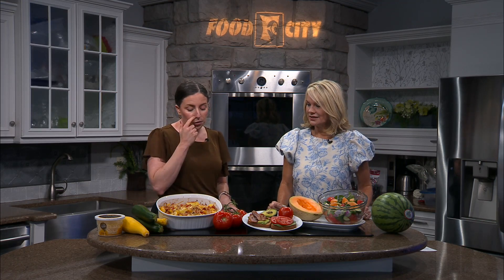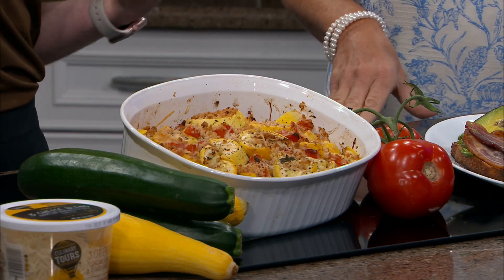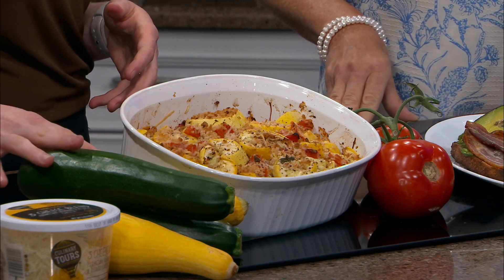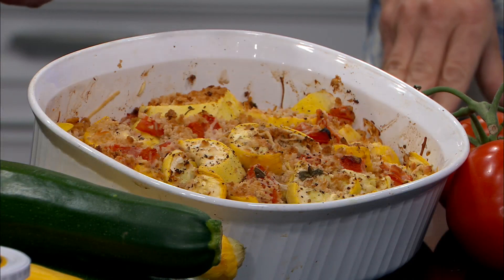This is actually a zucchini and squash casserole. I grew up eating a lot of fried squash — I think that's our traditional southern way. This is super simple. You just slice your zucchini and squash into half moons or quarter rounds. You're going to toss them in with whole wheat panko breadcrumbs, a little bit of Parmesan cheese, some seasonings, and then you're just going to do two layers — a layer at the bottom, put a little cheese in between, a layer at the top.